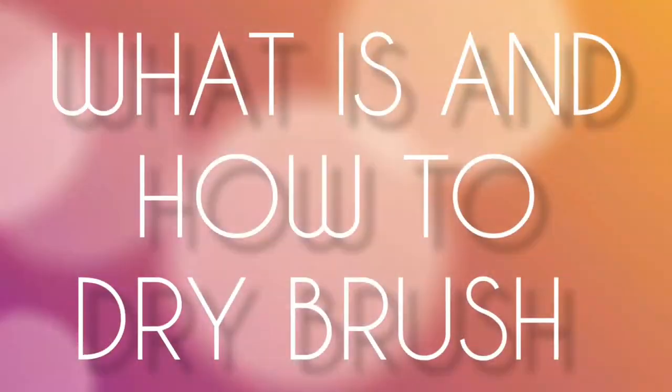Heyo! Welcome to Paint It Plastic People. My name is Charles and I help aspiring and beginner miniature painters learn to save time and money by teaching them to paint fast and effective. And in this video, I'm going to show you a really awesome trick. It's called dry brushing, so let's get to it.